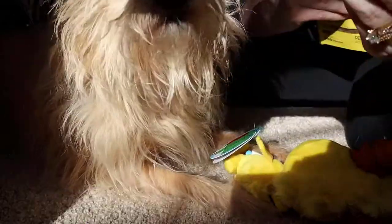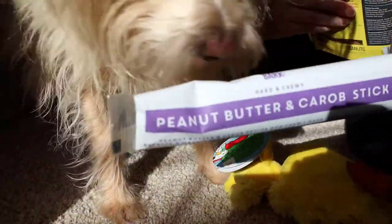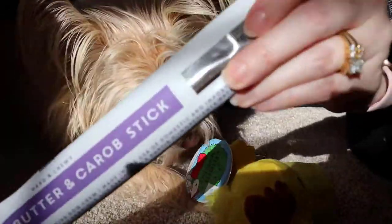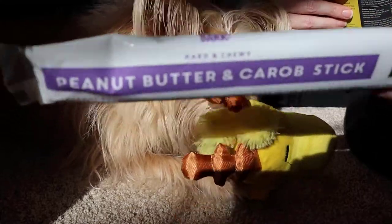So in our BarkBox, we got three treats and three toys. This is a peanut butter and carob stick that we got in this BarkBox as well, and you can see it's got the Bark logo on it.